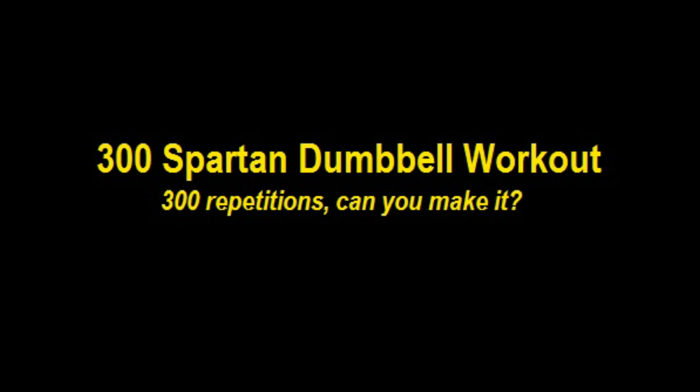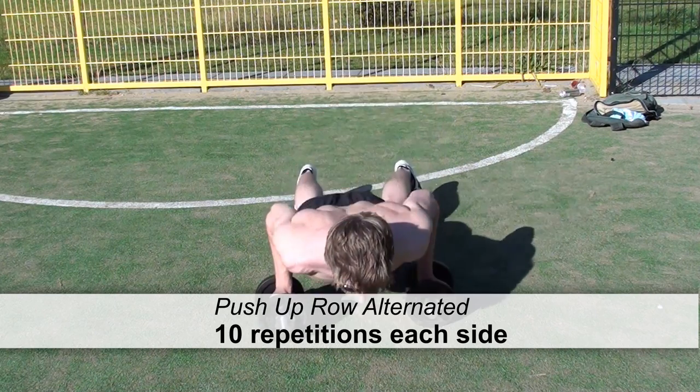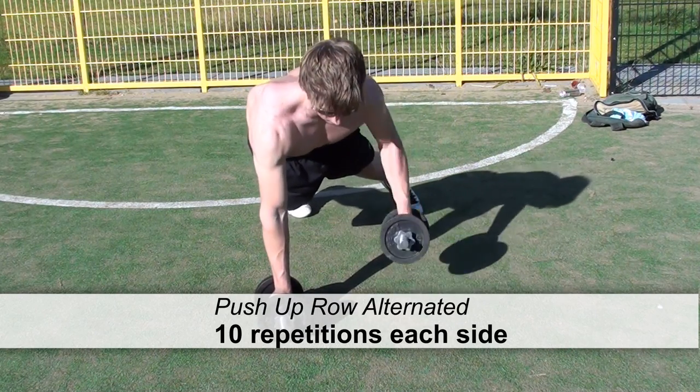In today's video I will show you a 300 Spartan dumbbell workout. 300 repetitions if you can make it.